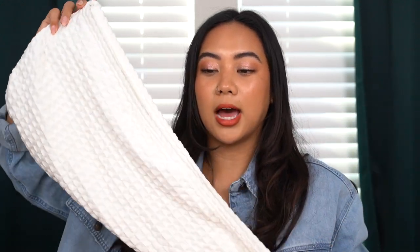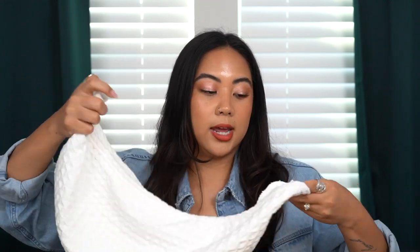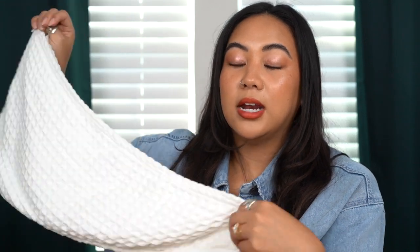Another must-have tool is this little hair drying towel. It's the same concept as hair drying turbans — it has a button on one side and elastic on the other, and you just wrap your hair into it after washing. The towel absorbs all the excess water. I like this because of the waffle texture and microfiber material, which is very gentle on the hair. Microfiber turbans with a waffle print absorb water better, and this one is very long, which is perfect for my long hair.